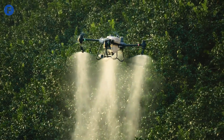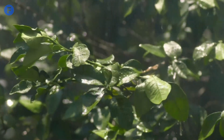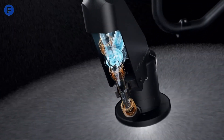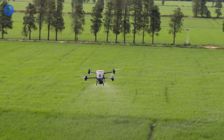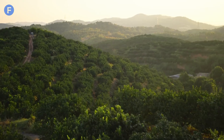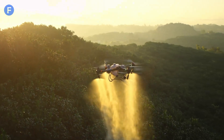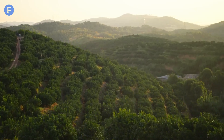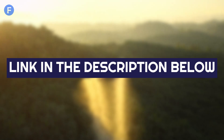In conclusion, the DJI Agris T50 is an exceptional drone for modern agricultural practices. With its larger payload capacity, advanced spraying technology, and enhanced safety features, it's perfect for large-scale farming operations that need extensive coverage and high precision. DJI continues to push the envelope in agricultural innovation, and the T50 is a prime example of that. If you're interested in this drone, check out the link in the description below for more information.